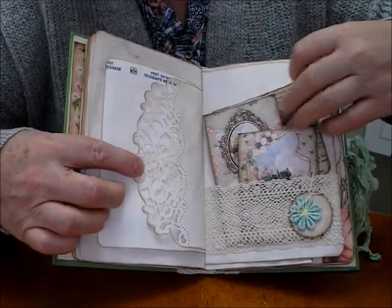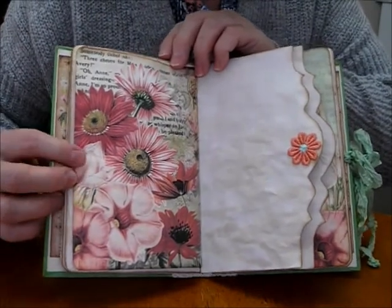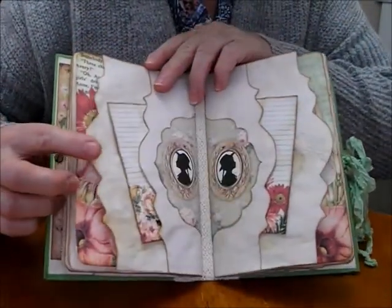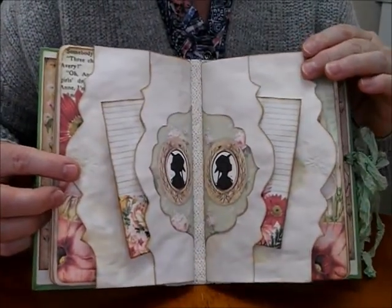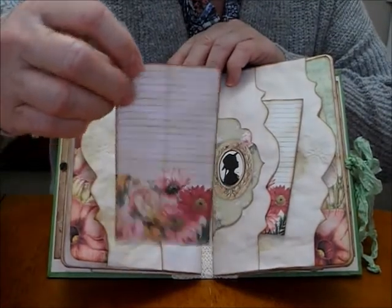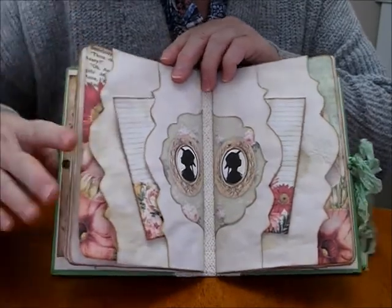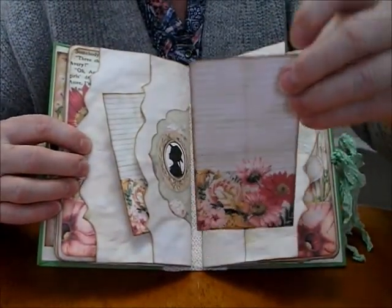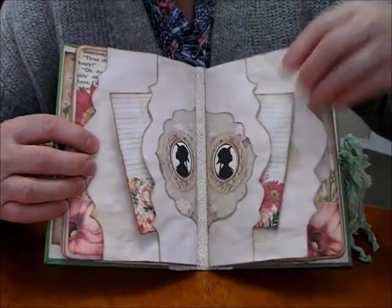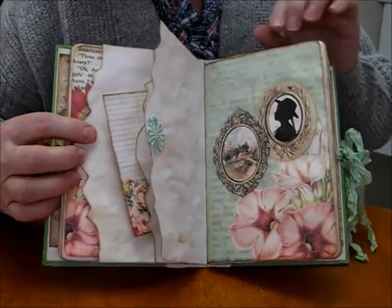And then it'll just sit nicely back in that lovely lace. Pop it at the top, and we've got the flower on this one also. Lovely flowers again. It's that nice edge I like using. And that goes into the center, which is double pockets. And the lovely silhouettes — got some lovely writing space on here.